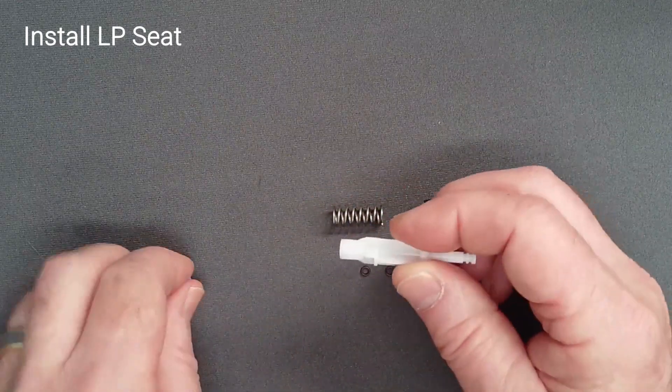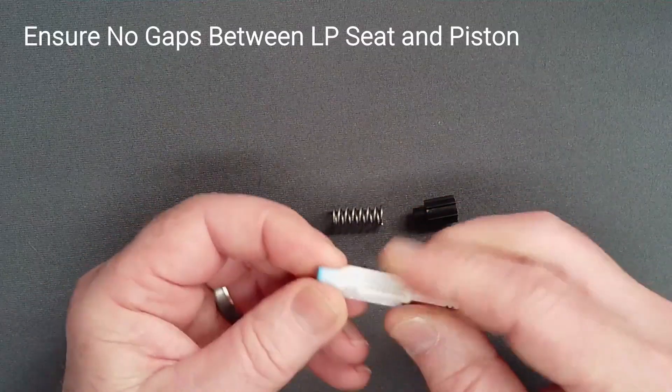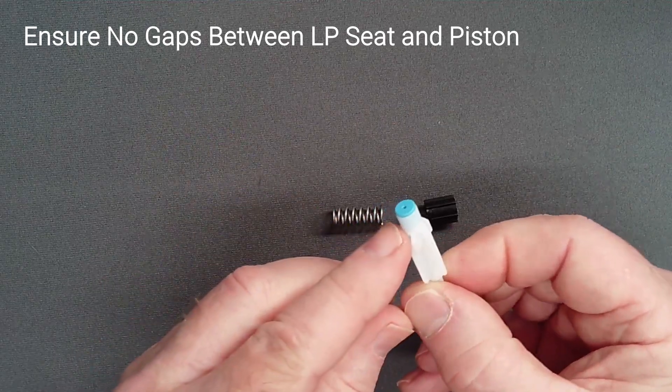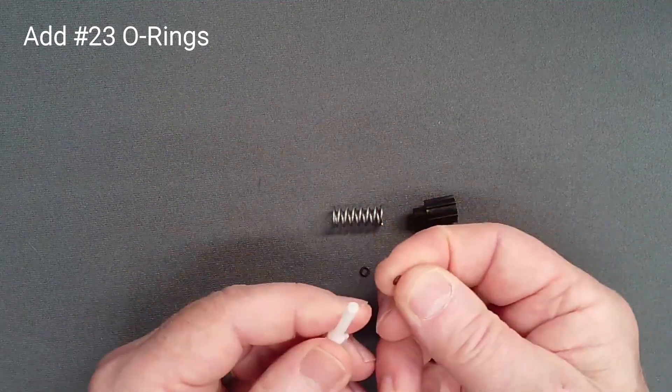Install the low pressure seat in the end of the piston. Press the low pressure seat in firmly, ensuring that it is flush with the piston with no gaps. Install lightly lubricated O-rings on the piston spindle.